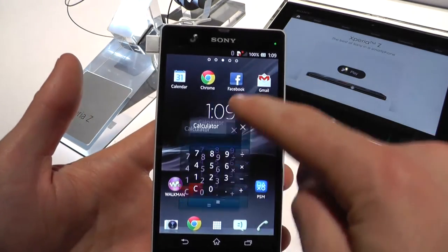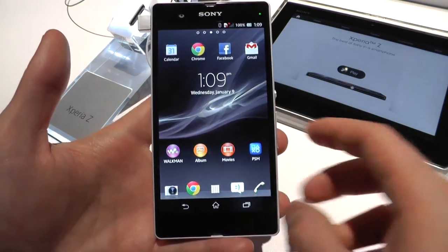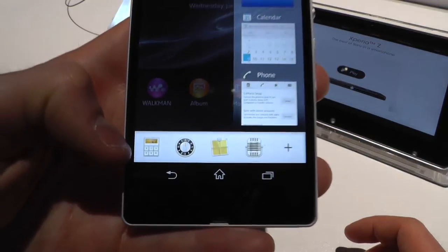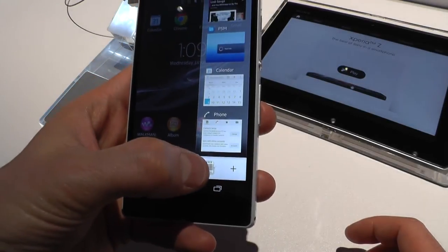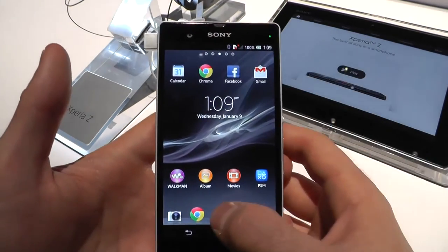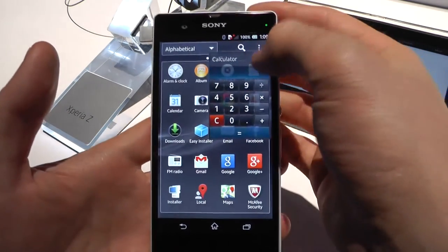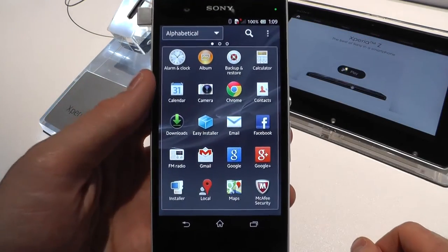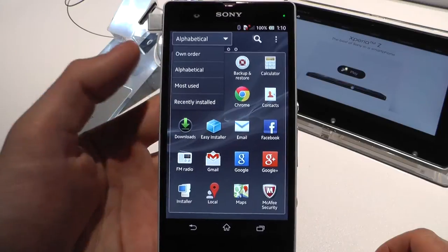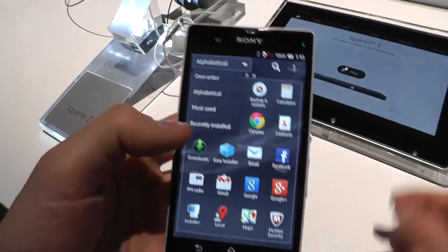You can launch Small Apps and they're right there — you can put them where you want and close them. It's pretty handy. You've got notes, a calculator, a clock, and a voice recorder. It's nice looking, and when a Small App is opened you can still use the device and do whatever you want. In the main menu, you have all your apps. You can filter and sort them — alphabetical order, most used, et cetera.